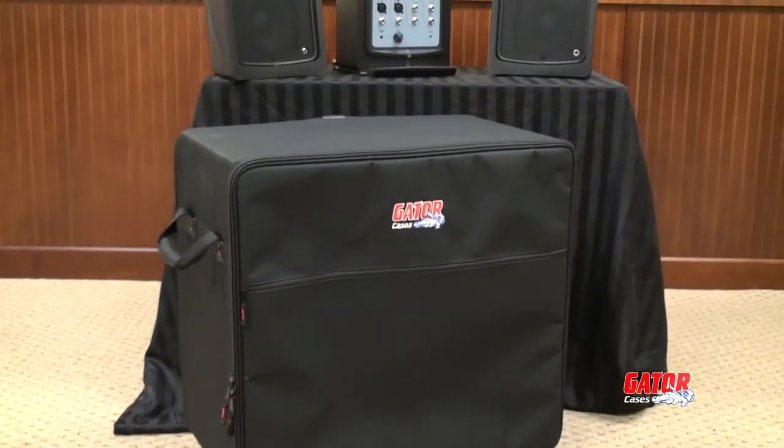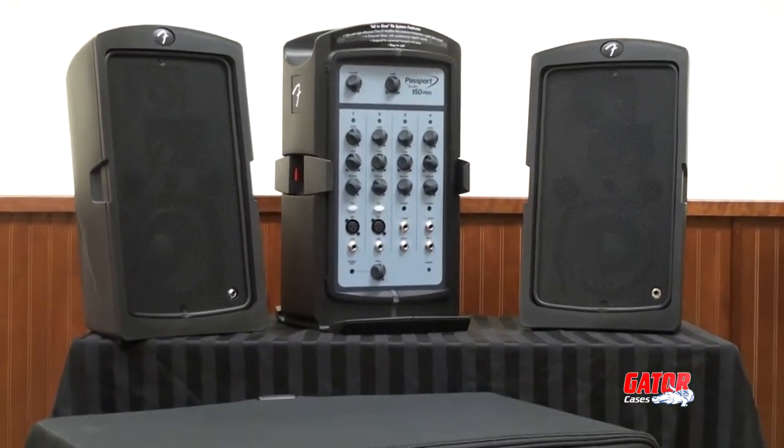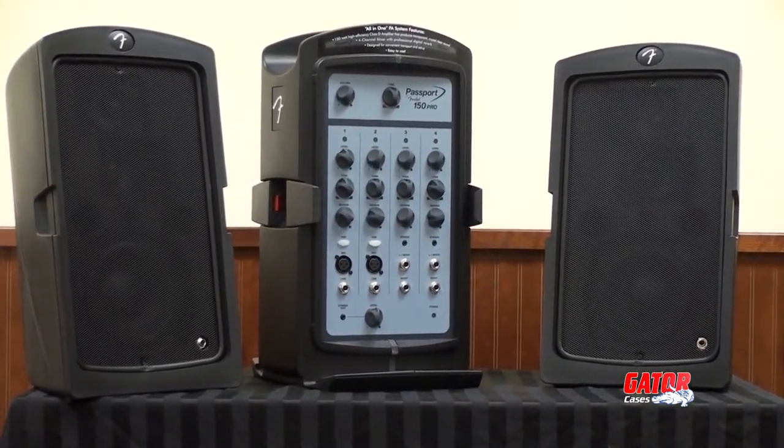Gator Case's new GPA transport case provides a simple storage and transport solution for compact portable PA systems such as the Fender Passport series.